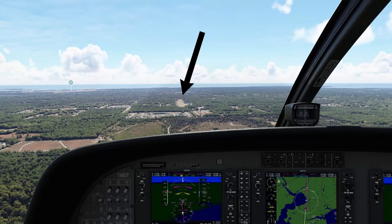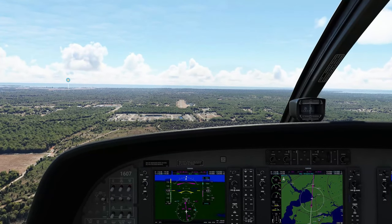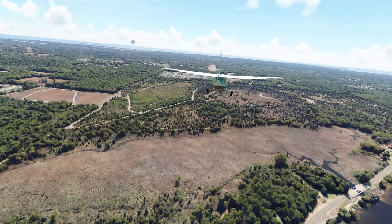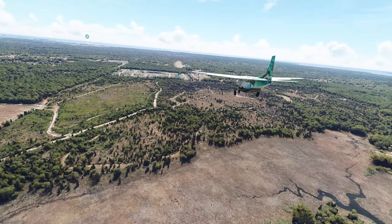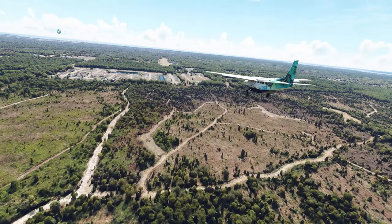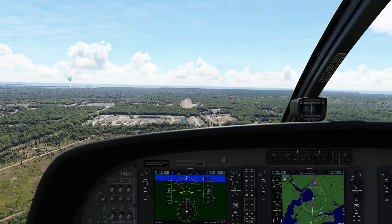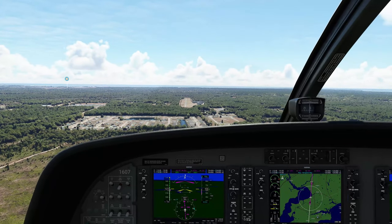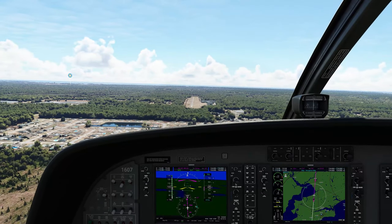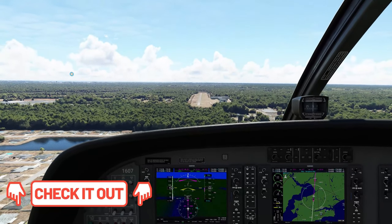Now as you can see, our runway is right down below, and it put us perfectly on course for runway heading 187. To make sure we have our landing lights on, we're going to go ahead and put down our full flaps. By the way, we are using the C208 mod — links will be down below for that if you'd like to try it out.